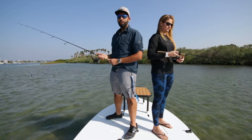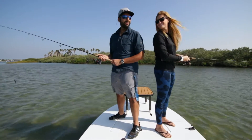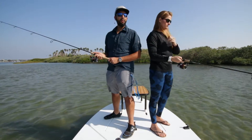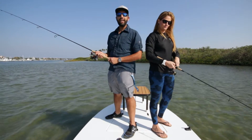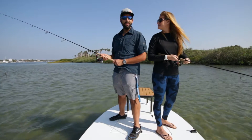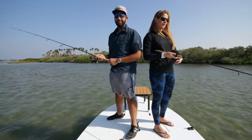Hey everyone, this is Sunglass Rob from SportRx. I'm new at fishing and I'm with my friend Amanda, who's not new at fishing. We both know a lot about mirrors because we've been doing sunglasses for a while, and Amanda knows a lot about Coastline mirrors in particular. A question we get asked a lot is: should I get mirrored lenses on my new Coastless? By the way, you can get a mirror in prescription at SportRx, as well as non-mirrored in prescription.